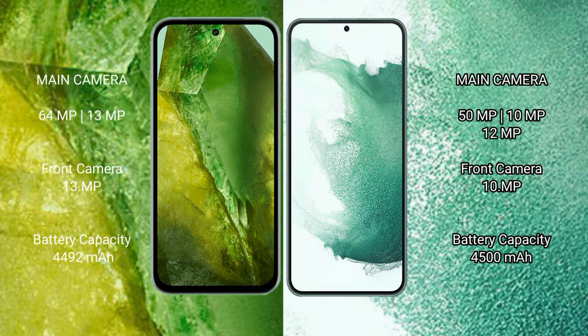Google Pixel 8a rear camera: dual camera setup, 64MP plus 13MP. Front camera: 13MP. Samsung Galaxy S22 Plus rear camera: triple camera setup, 50MP plus 10MP plus 12MP. Front camera: 10MP.